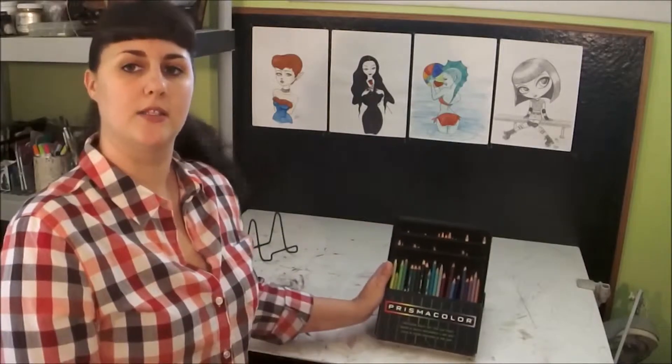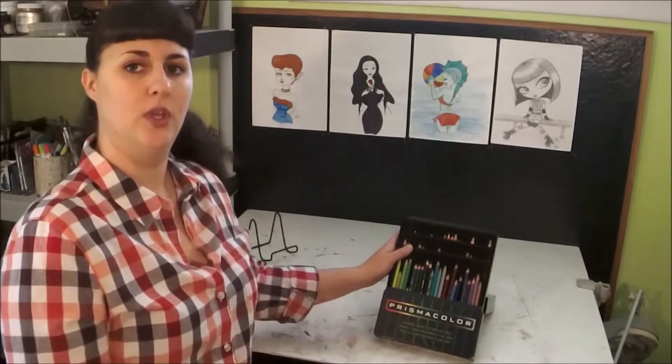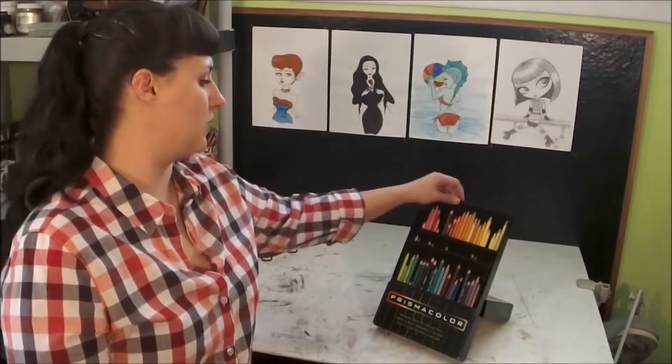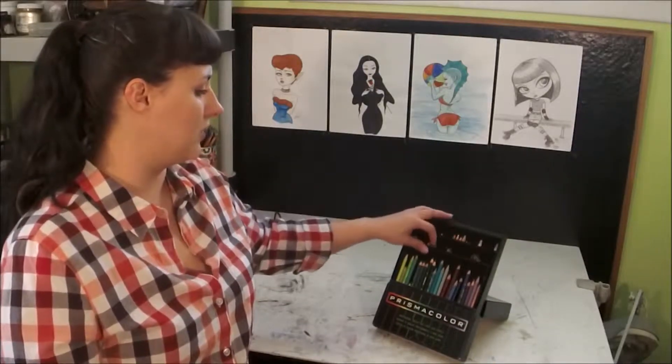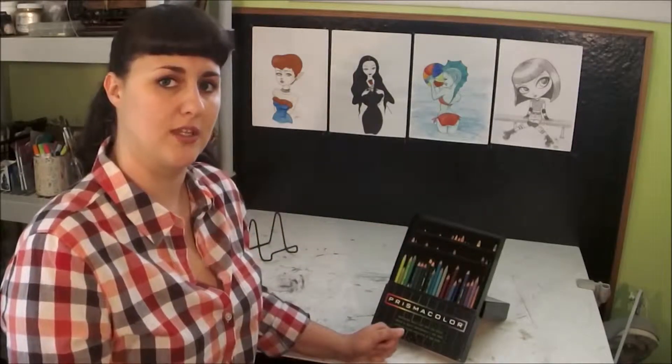The thing I love about this box is that it does perform much like its own easel. It makes for convenience when you are working. You can keep your colors separated out. You can pull them out of the box by the sleeve or just keep them in there and work just like that.